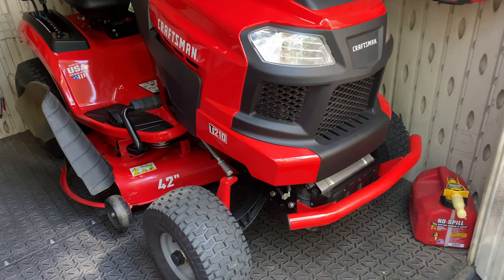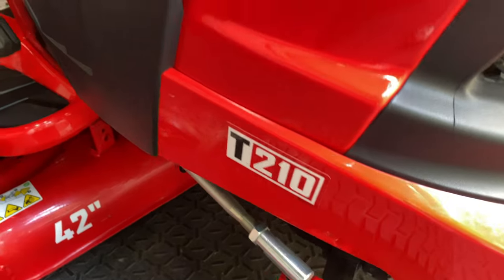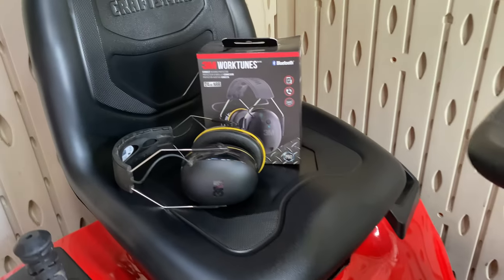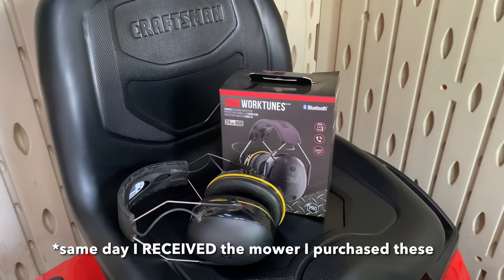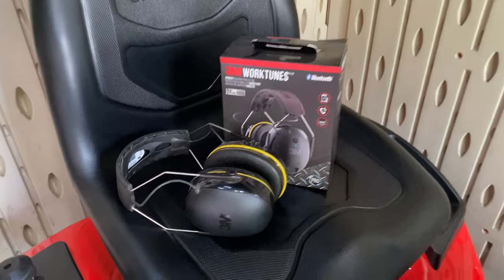My Craftsman T210 riding mower is officially three years old. I'm filming the three-year anniversary video. There's also another three-year anniversary — the same day I bought that mower, I purchased these from Amazon: 3M WorkTunes headphones.